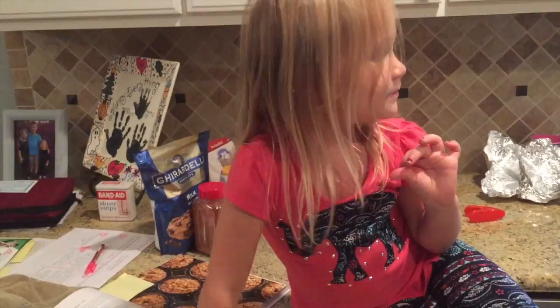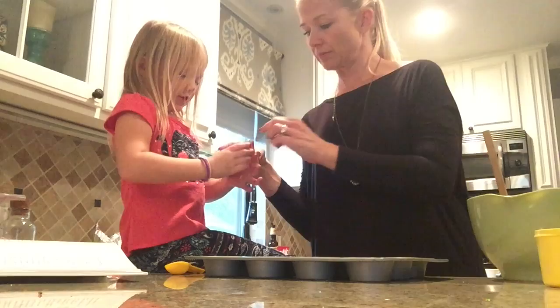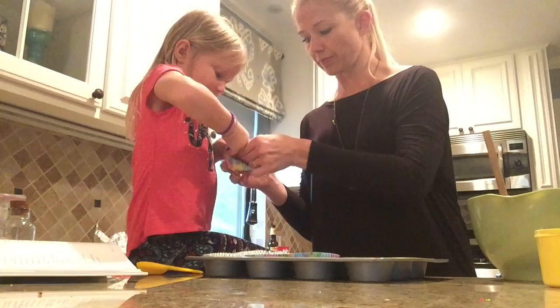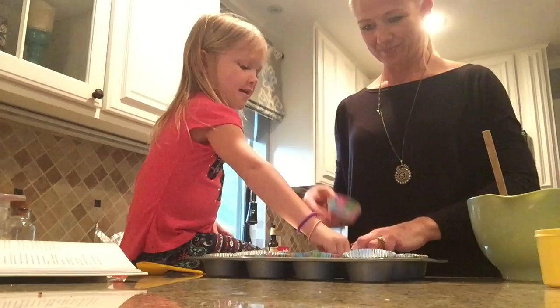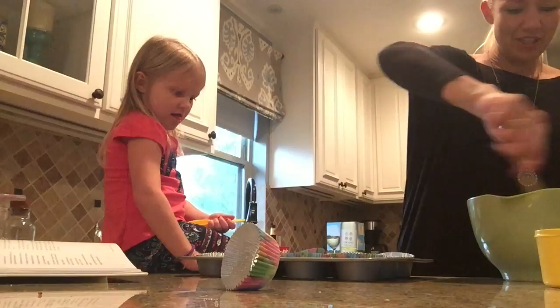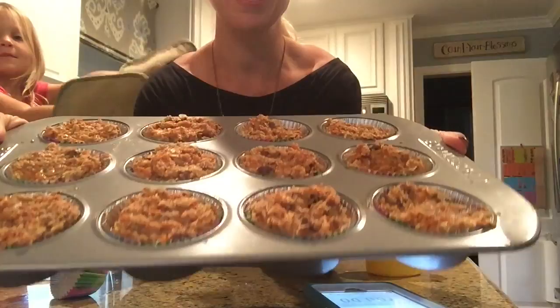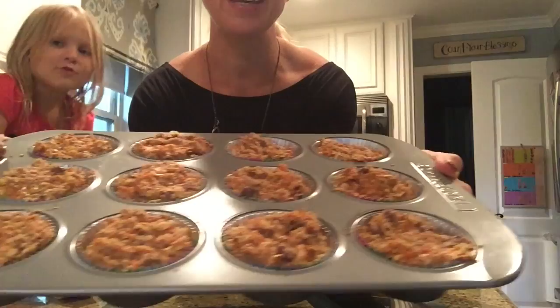So let's put these in the muffin tin and get them cooking. Don't eat the dough! We're going to use these little holders for the muffins — you put the batter in there. We've got our liners in there and we're just going to put the batter in, stir it up really good, and then put them in the oven.